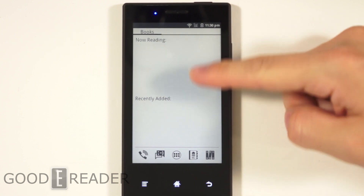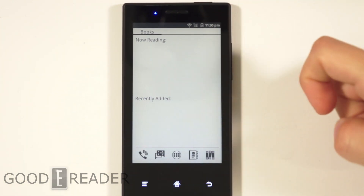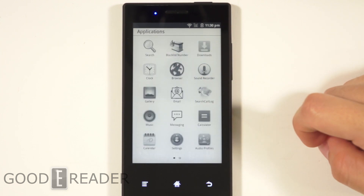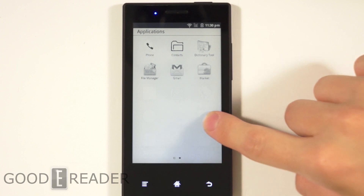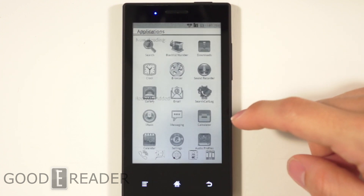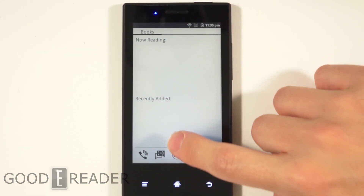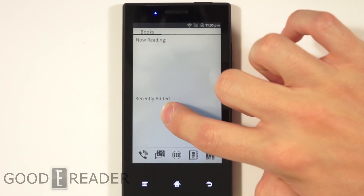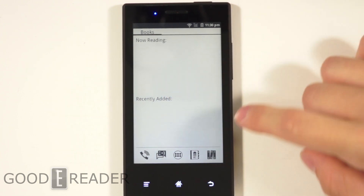This is what it looks like by default right out of the box. You see that nothing is really on the screen because there has been no previous activity. You press apps and this is going to look really familiar — this is your list of apps. Now the screen — because it's not LCD or LED — I'd recommend putting an anti-glare on this. Not for the screen quality, but it's so sticky and grippy that you get caught a lot.